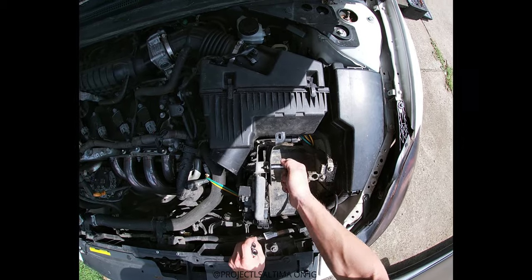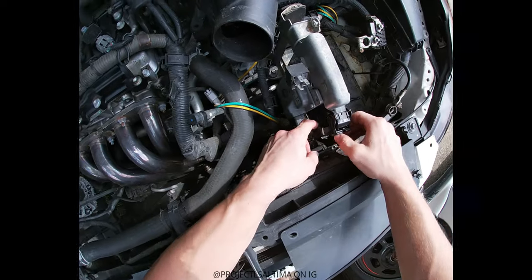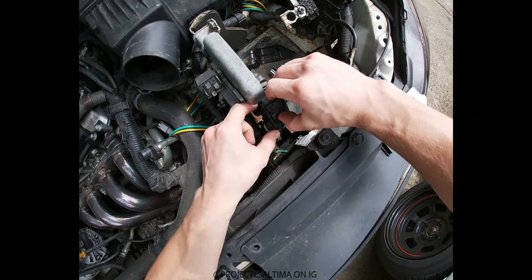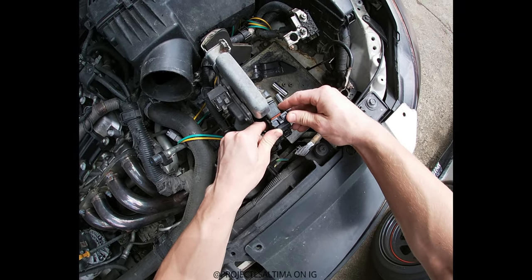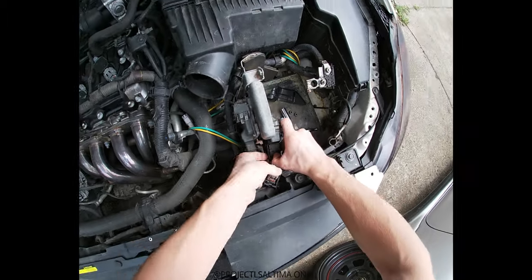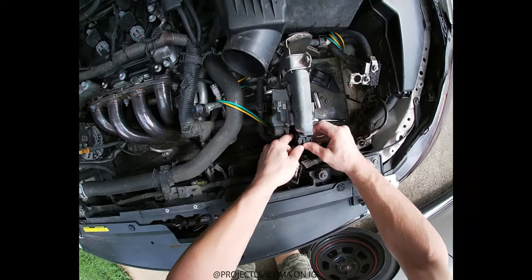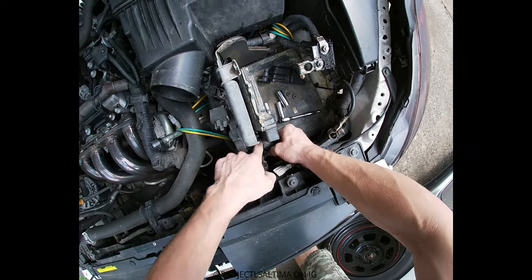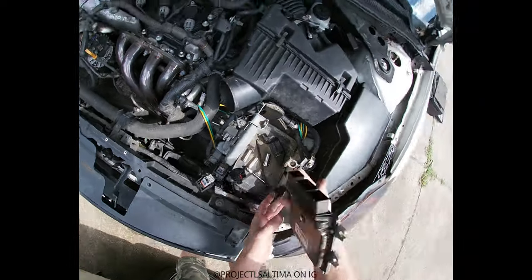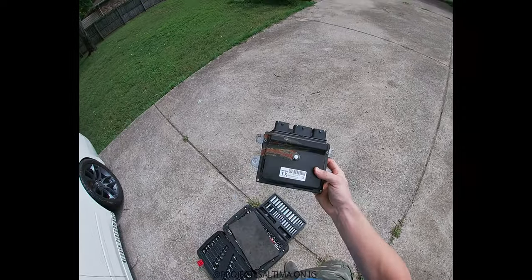I'm just gonna go in here and take out all the computer stuff. If you have a question on how to take out this engine computer, pretty much on the side right here there's a clip on the top — you push in the clip, you move this out, and it pulls the whole thing out. Same thing with the wiring harness. There's that one, one last one down here — there it is. If you want it, 20 bucks.